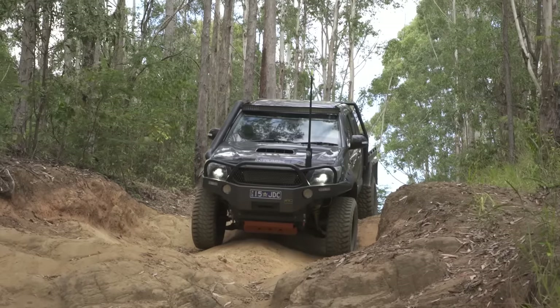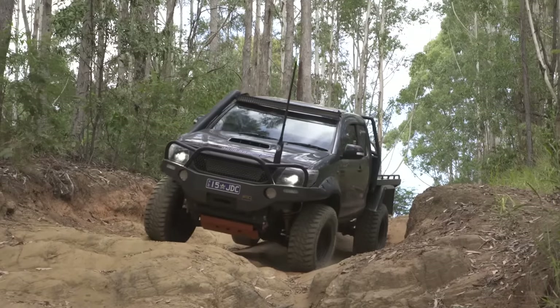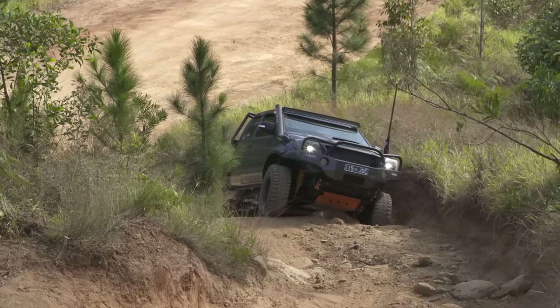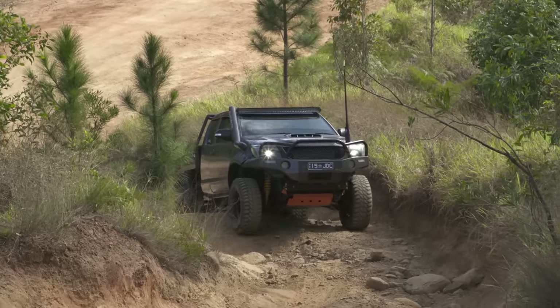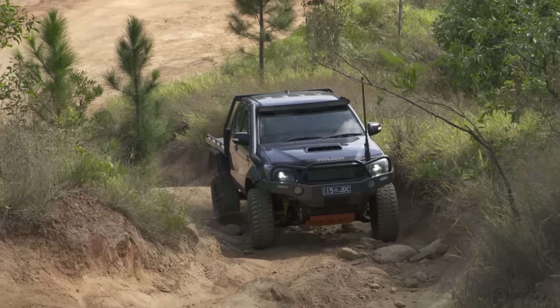If you put it in the rear, it'll be working all the time. Not that it's a problem because it'll still unlock around every corner, so you won't notice it and it won't be causing any damage. Now we know all about the locker we're fitting and the reasons why we're putting it in the front — let's get to work and show you how easy they are to fit.